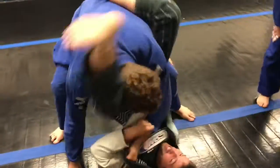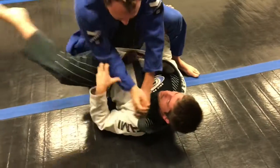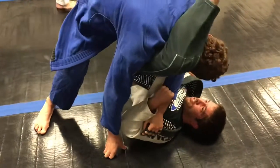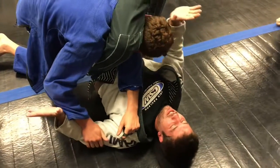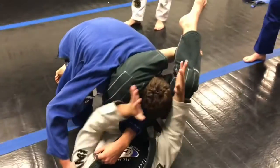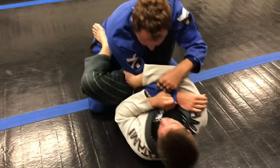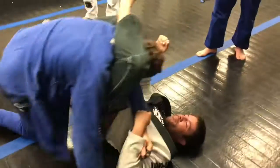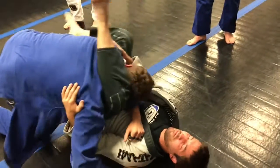And when he does that, switch my leg to the other side. So for this position, grab your own shin, turn your arm out, turn your body this way, and then you can pull your legs and you can handle the arm.